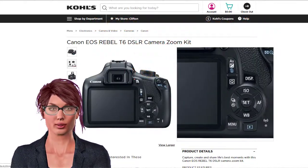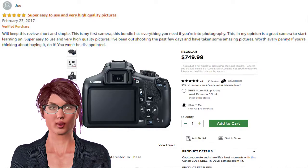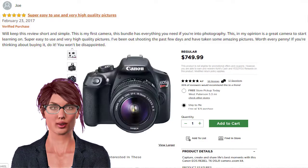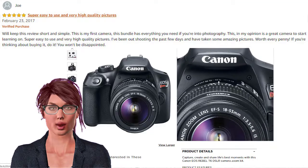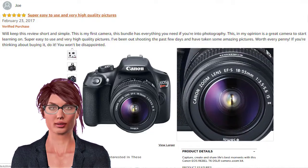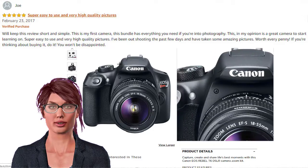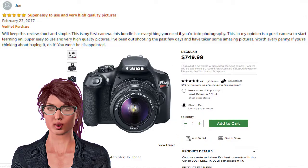Joe is satisfied with this camera and keeping his review short and simple. This is his first camera, and this bundle has everything you need if you're into photography. In his opinion, it is a great camera to start learning on. Super easy to use and very high quality pictures. He's been out shooting the past few days and has taken some amazing pictures. Worth every penny.